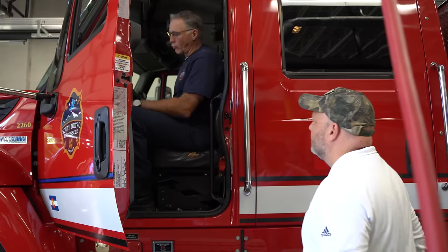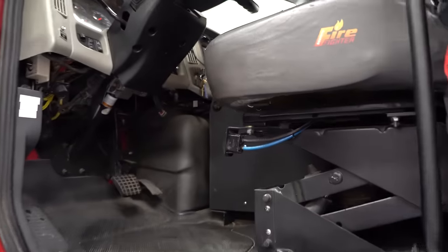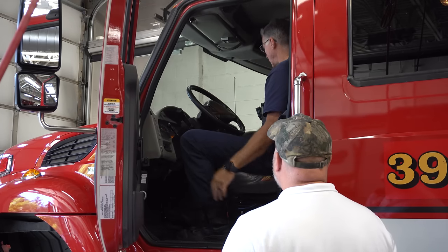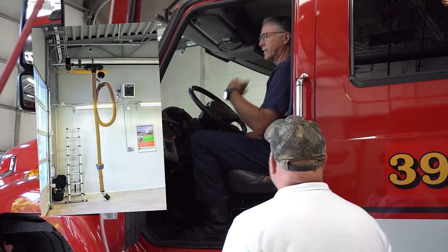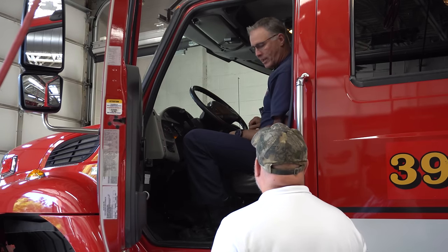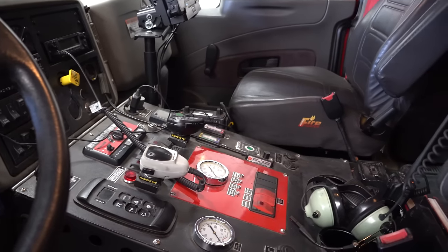So inside this is our normal engine setup. We have the batteries — we turn the batteries on here. That turns on the Niedermann, which pulls the exhaust out of the station. That's equivalent to what we call a plume event. Once it automatically comes on, radios turn on, all the lights turn on. Up front here, we can run what we call an auxiliary tank or auxiliary pump.